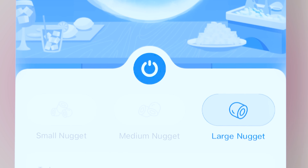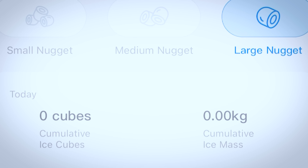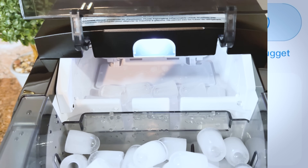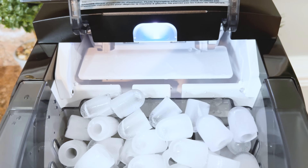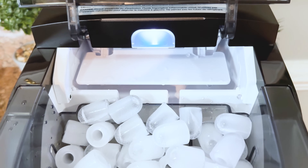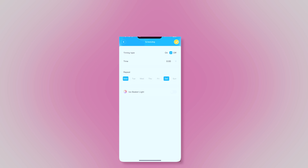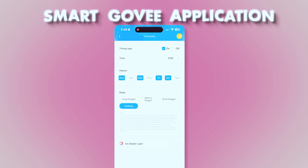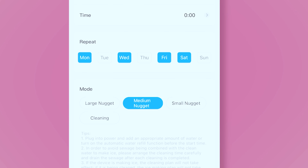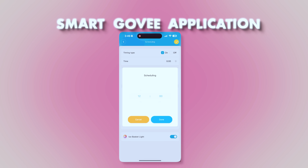The application is also capable of providing ice data. It can show you both the daily cumulative and the total ice production data, so you can always know how much ice you made and how much ice you used — say during the last week, or how much ice you are using weekly, daily, hourly, annually. You can get all this data directly from the smart GoveeLife application. You can fully operate your ice maker through it, choose the size of the ice, and even tell it to clean itself remotely through the smart application.